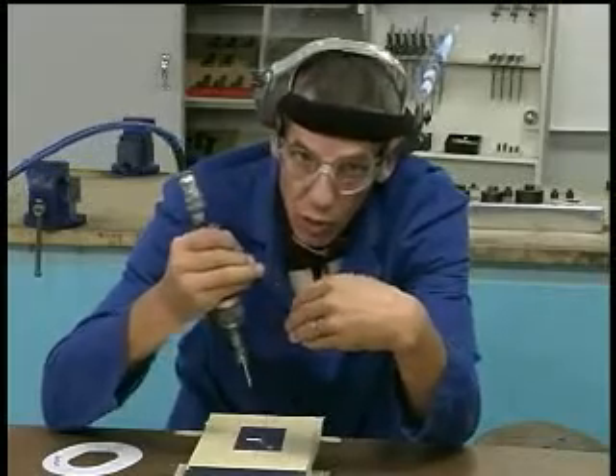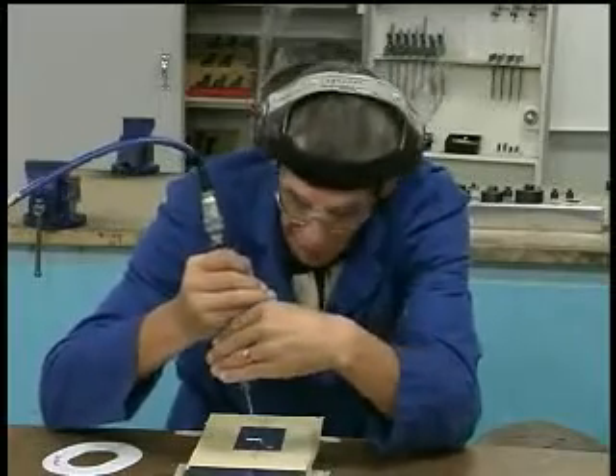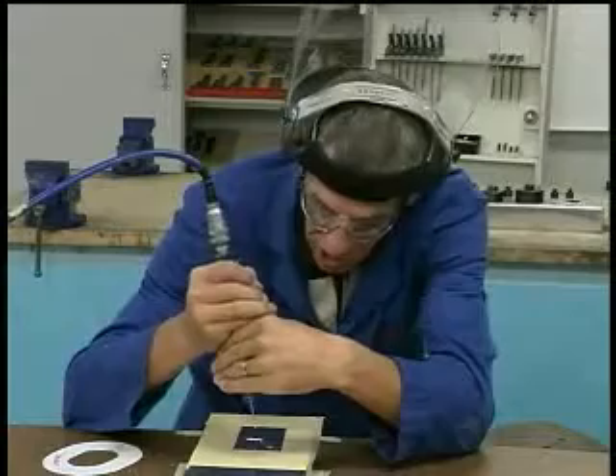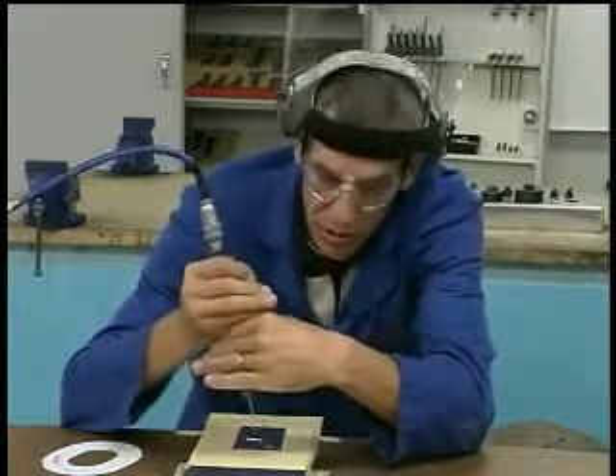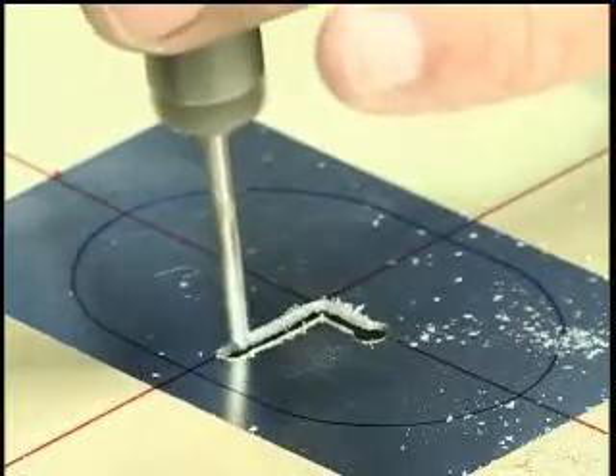I obviously would not want to cross the blue line — just come up to it and leave a little bit for filing for later. So I'm just going to demonstrate the advantages of this tool being able to cut nice and sharp corners. Okay, let's go.